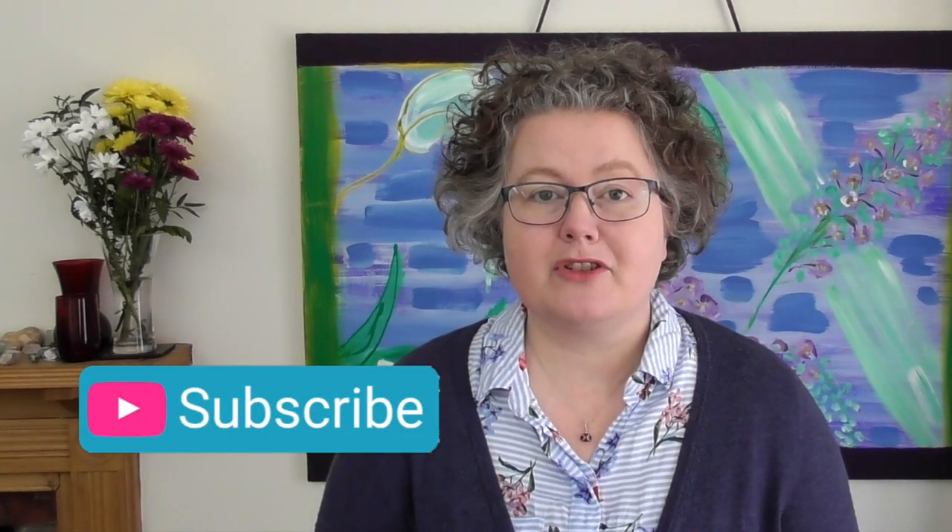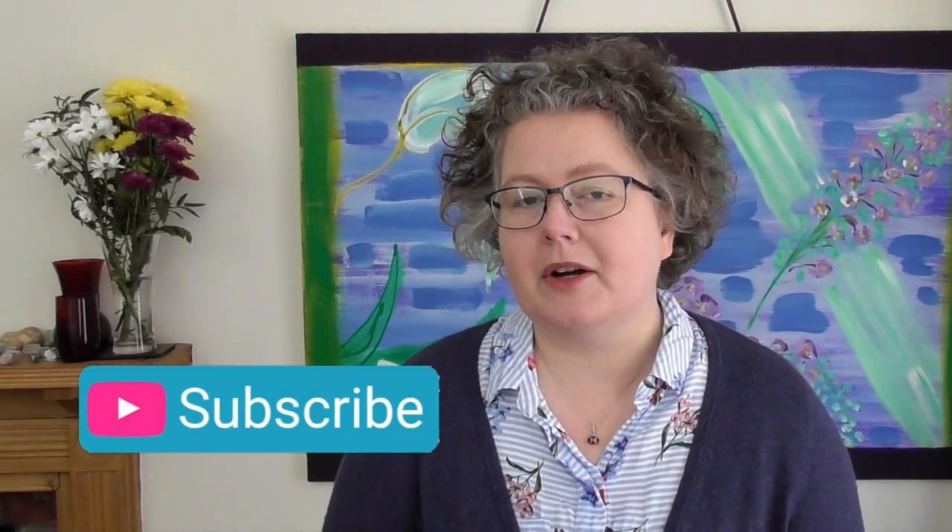There you go then, that's that. Do subscribe if you've enjoyed this and give me a thumbs up as well. The subscription button is below, and if you hit the notifications bell, then you will be notified whenever a new video appears every Tuesday, every week. Right, I will see you again soon. Thank you for joining me. Bye for now. Happy knitting.